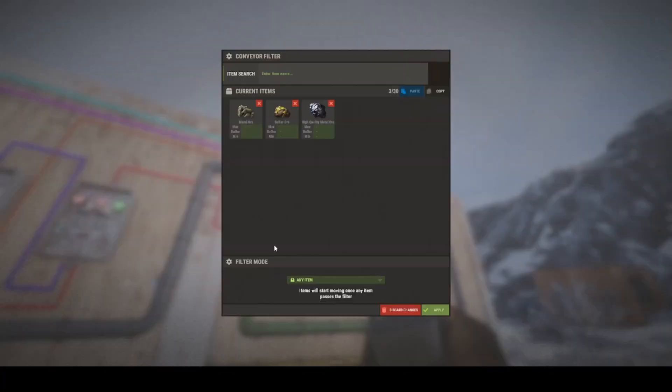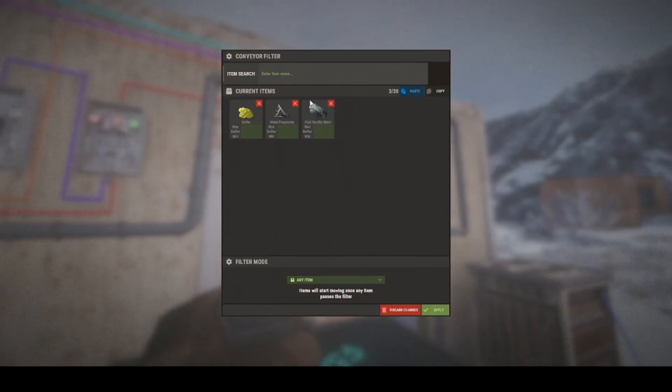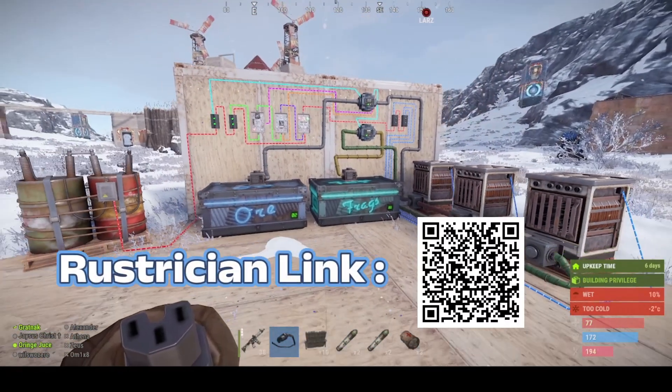Now we just need to show you what goes in here — you put in all the ore you're going to process, and in this one you put what's been cooked.